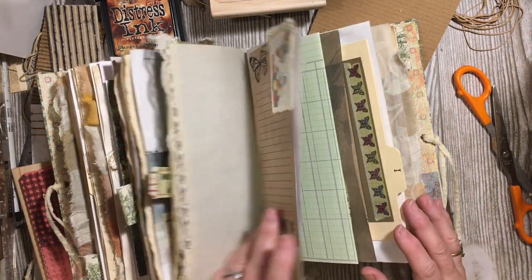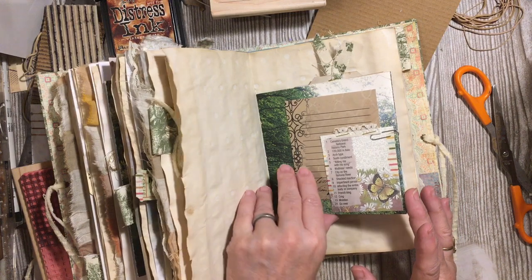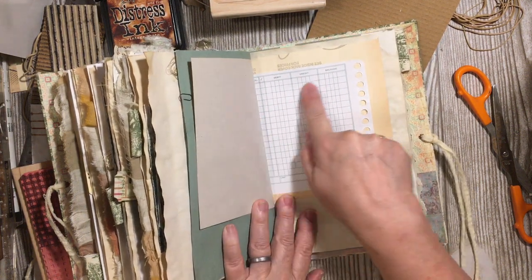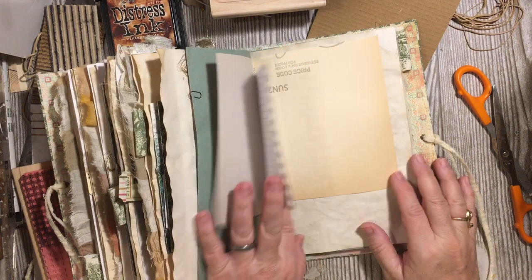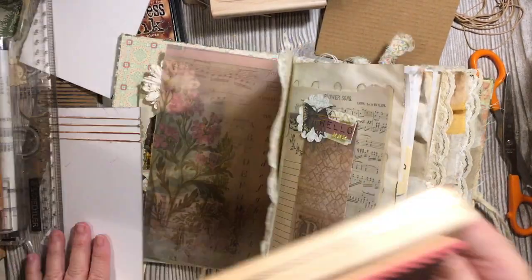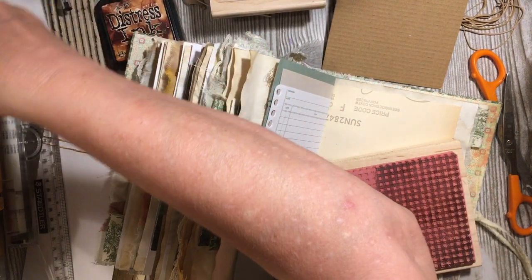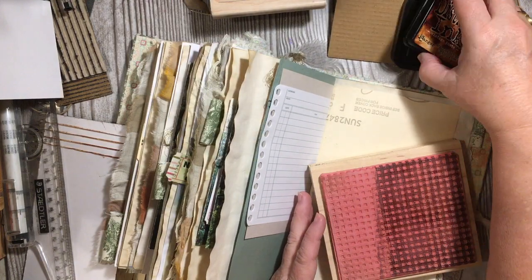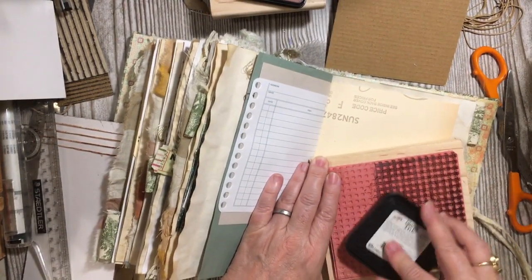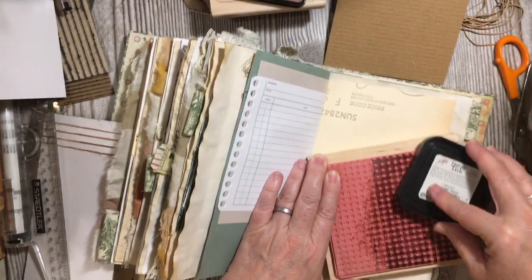If you're making a journal for yourself and you know there's a certain size line that you like, I highly recommend that's where you spend your money on paper. Here's a small ledger and we have lines. Because that's what you'll use — even if you're making them to sell, you probably sell to people that are similar to you and like similar things.